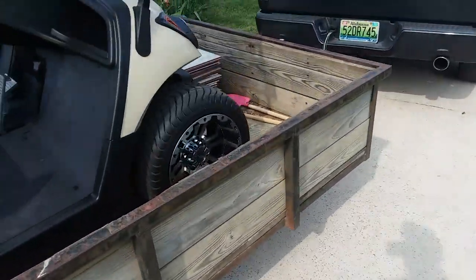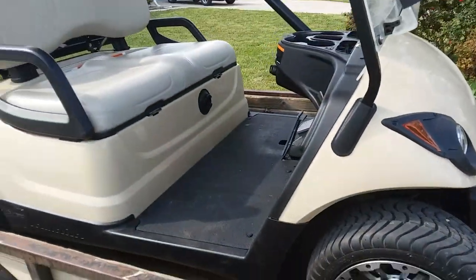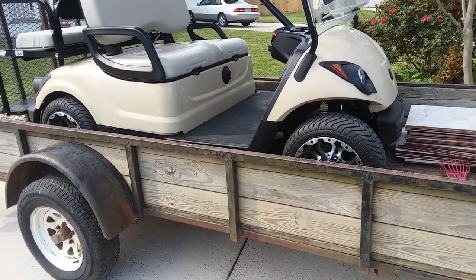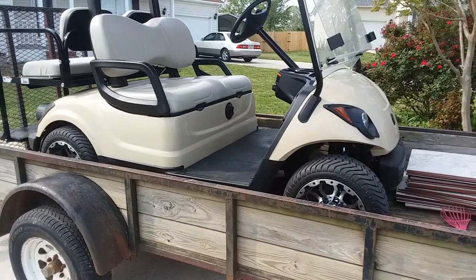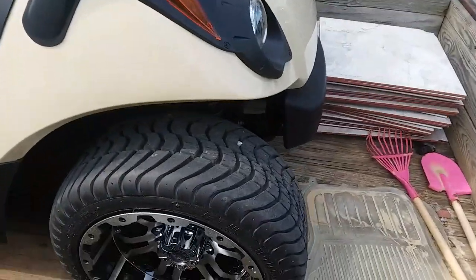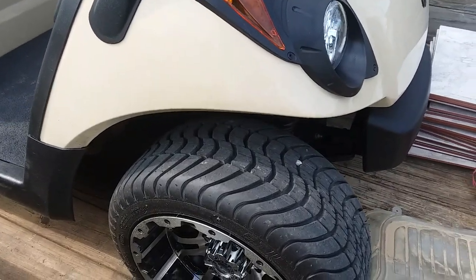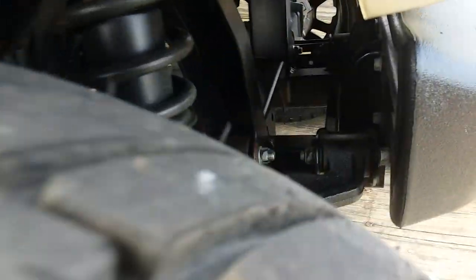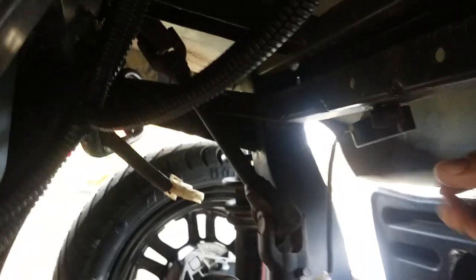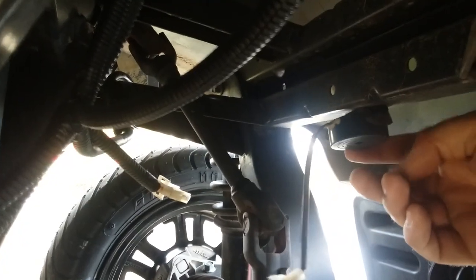I'll do a quick little video on how to turn off the buzzer, the reverse buzzer on the golf cart. I've got a 2016 Yamaha. Pretty simple. On this one you just go in under the tire and behind the bumper. I've already done this. This is your buzzer.